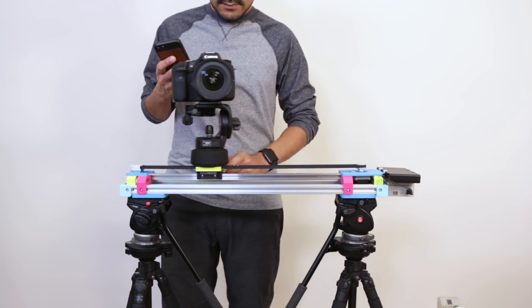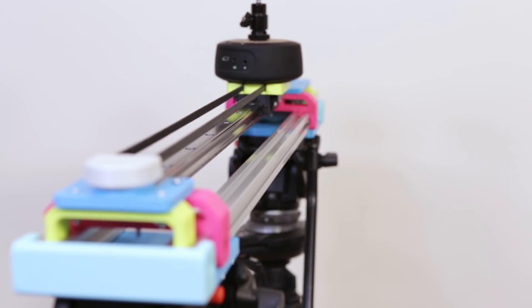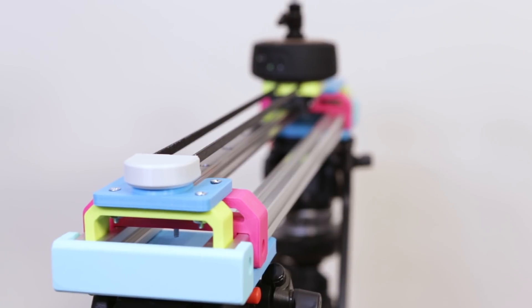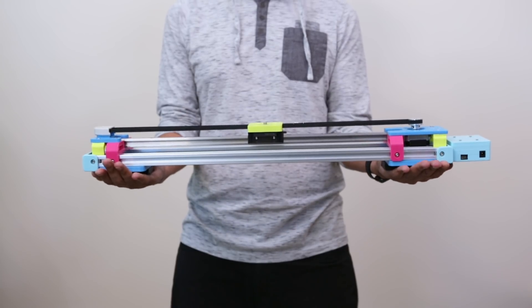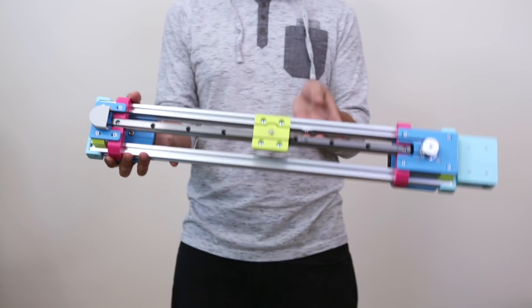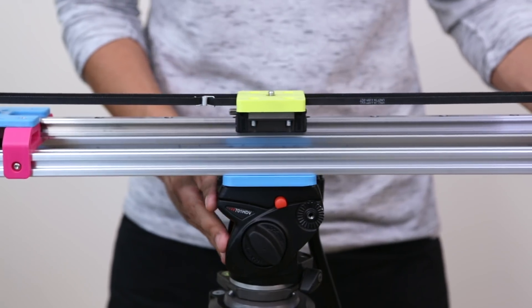All of the components are held together with hardware and 3D printed mounts that we designed. It's still lightweight and portable so we can lug it around and use it outdoors. We can mount it to a tripod so we can shoot from higher angles and get more coverage.